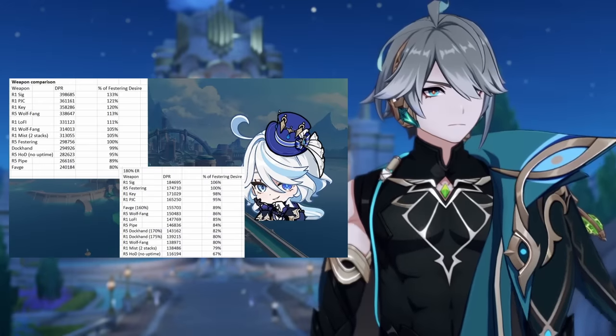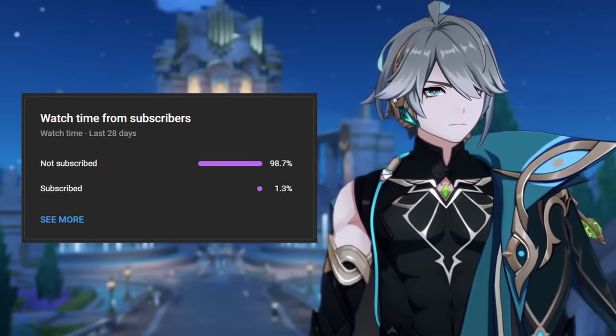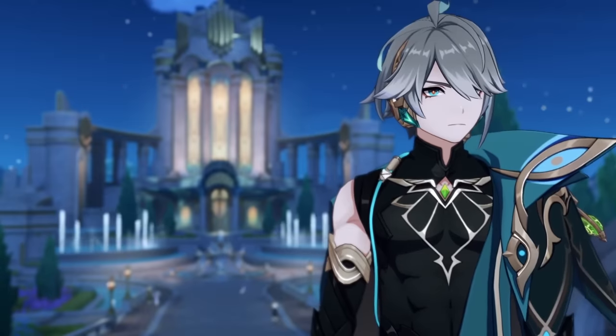Here's a neat little sheet to rank her weapon options and see what your best bet is going to be. If you have found this video informative so far, I highly recommend subscribing. I make videos on Genshin meta and leaked characters. The goal is to reach 1000 subs before 4.2 comes out.